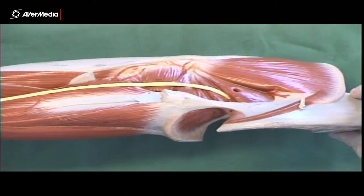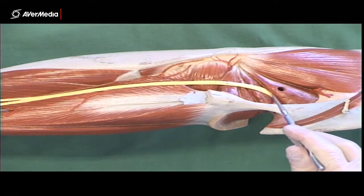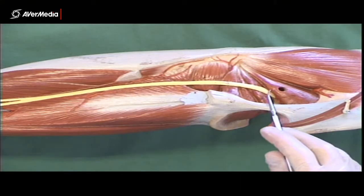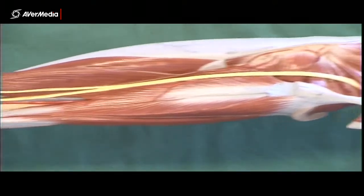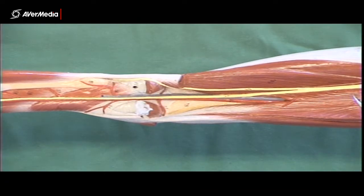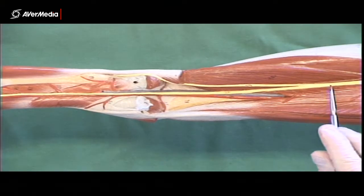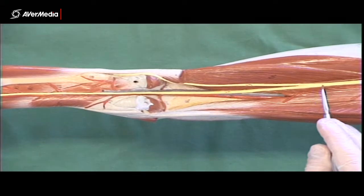If we turn the model over and look from a posterior point of view, gluteus maximus has already been removed so we can see gluteus medius and then piriformis. Emerging just distal to piriformis we have the sciatic nerve, which is huge. On the specimens it will be even larger than this — it's quite a large structure, very hard to miss. It runs along the posterior surface of adductor magnus, deep to the hamstrings which have been removed from this model. Notice that before we get to the popliteal fossa at the posterior aspect of the knee, it splits.